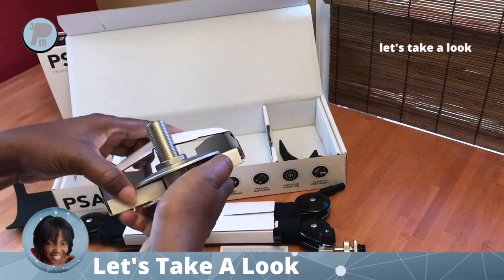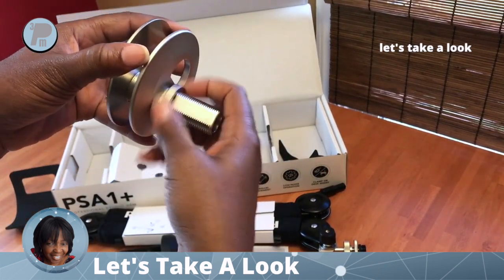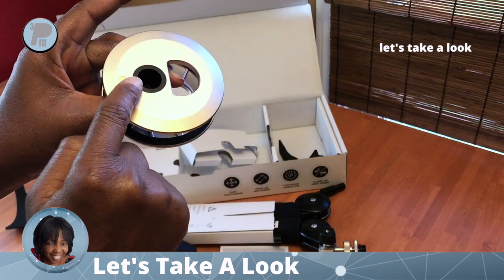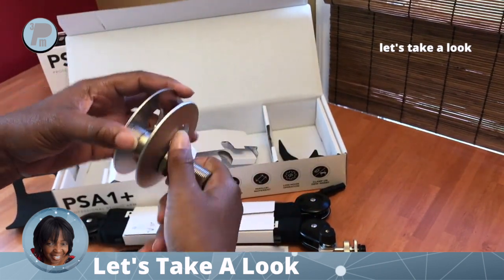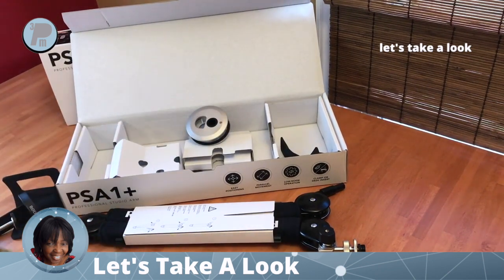This is also an included accessory. If your table already has a hole at the top, you can use this to attach the boom arm to an existing table, or you can drill your own hole and mount it that way. Two options to mount it for your studio setup.